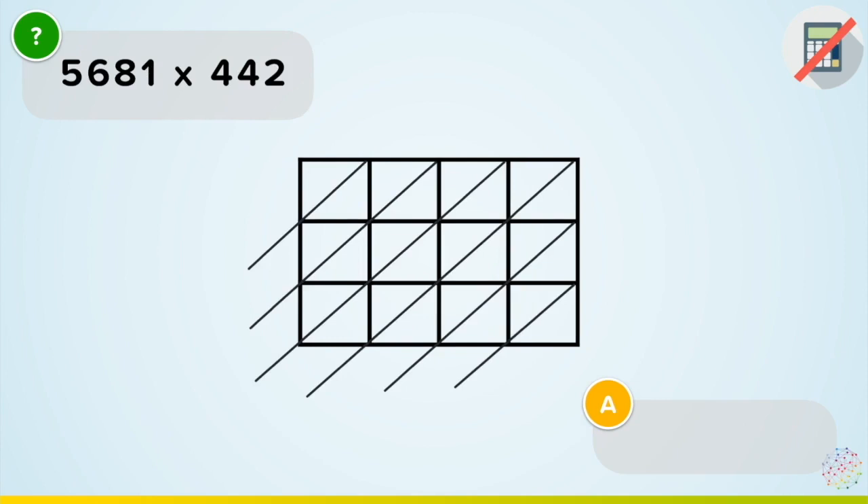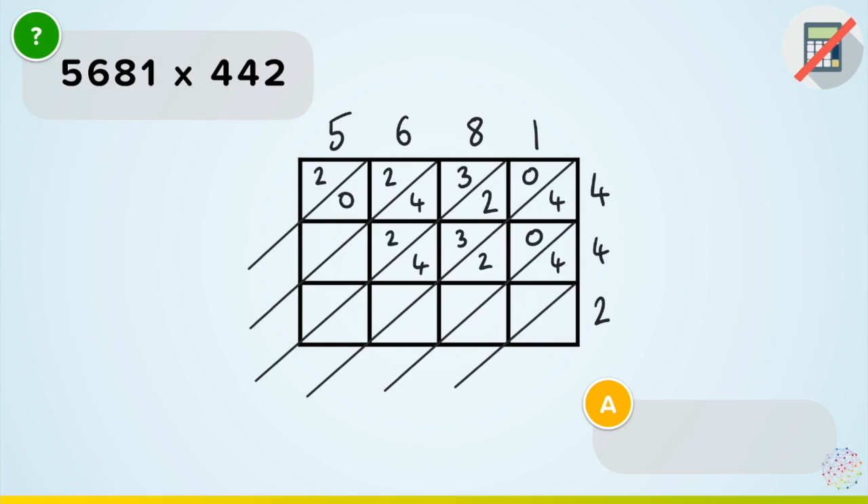The last example is huge, but I'm just going to show you it still works. If you're feeling really confident, pause now, copy out the Napier's bones and have a go yourself. So lining this one up: 5, 6, 8 and 1 across the top, and 4, 4 and 2 down the side. 1 times 4 is 04. 4 times 8: 8, 16, 24 is 32. 4 times 6 is 24. 4 times 5 is 20. Since I've got a 4 again, it's the same answers: 04, 32, 24, 20. Then times by the 2: 02, 2 eights is 16, 2 sixes is 12, and 2 fives is 10. Now adding my diagonals.